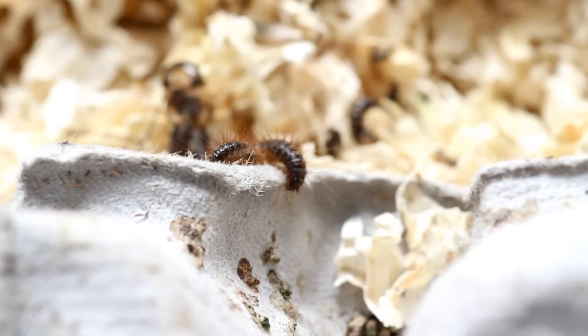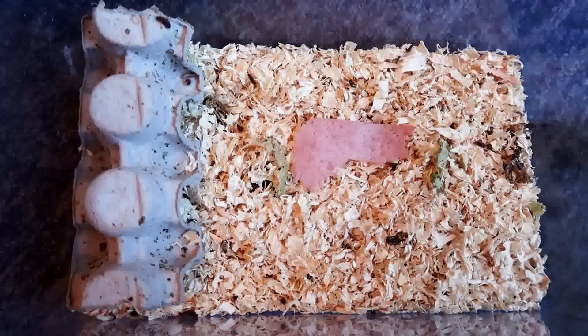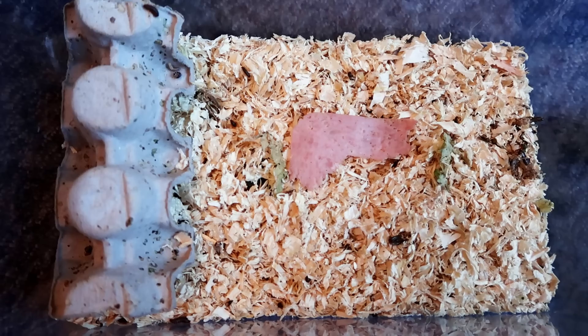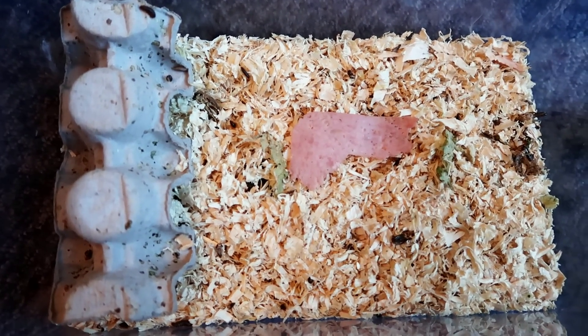I'll leave some interesting articles and videos about these beetles below so you can find out a little more about them. Since I have such a big colony this time around, I may even do a time-lapse of them breaking down some meat. I decided to offer these worms some cooked ham — I'm sure they prefer raw, but I thought I'd film a time-lapse, which went on for about three hours.